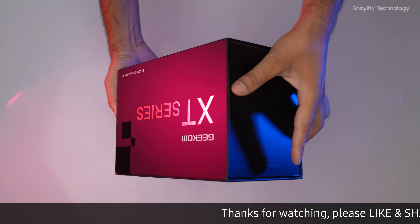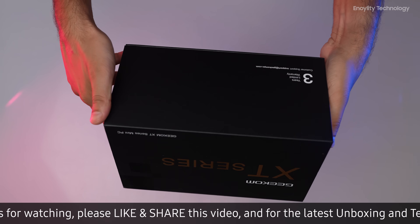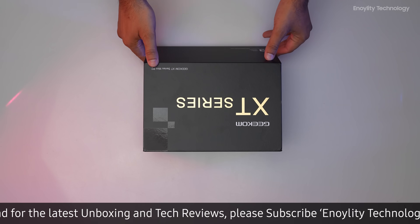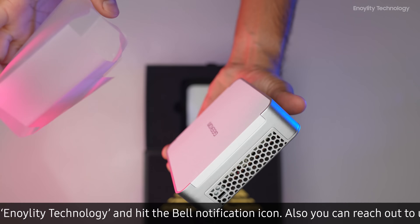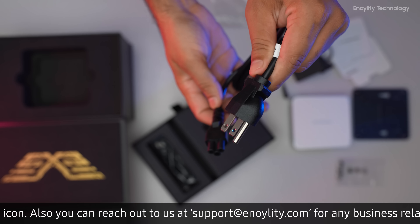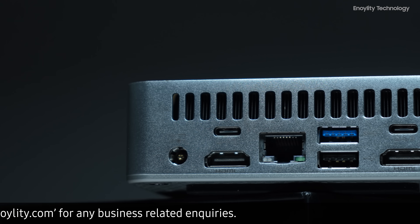The unboxing of the Geekom XT13 Pro Mini PC is an elegant experience, starting with the premium black box accented with gold. Inside, you'll find the mini PC itself, along with an HDMI cable, power adapter, VESA mount, and a user guide.